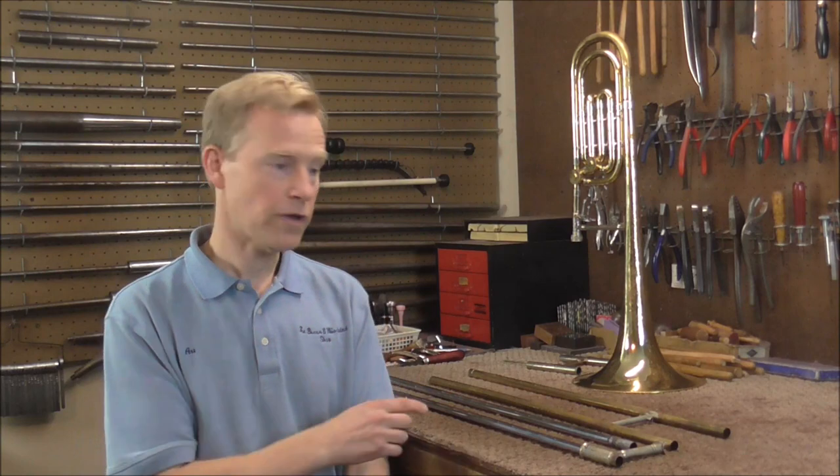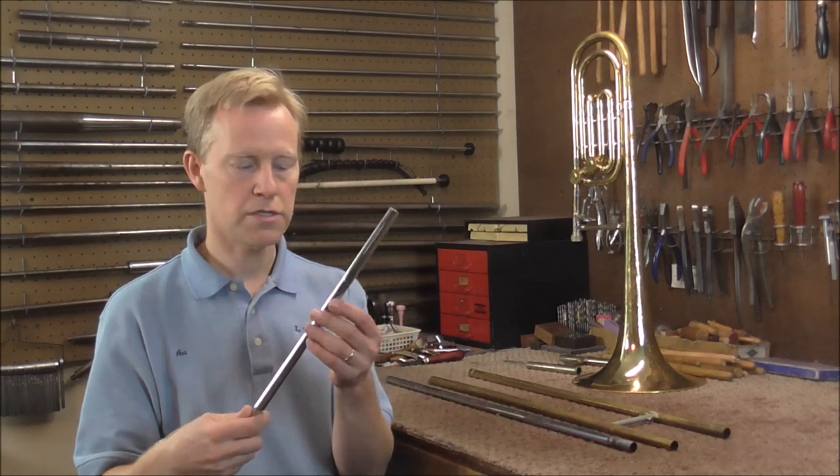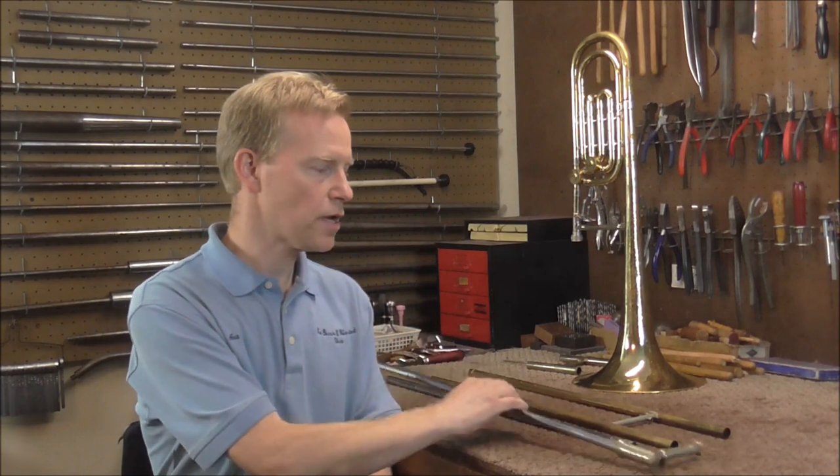So far I probably have about 6 hours into this instrument, and I do not know how long it is going to take or if I am even going to be able to fix these dents in the slide. I am pretty sure I can make the slide at least go back and forth, but the question is how well it will work.